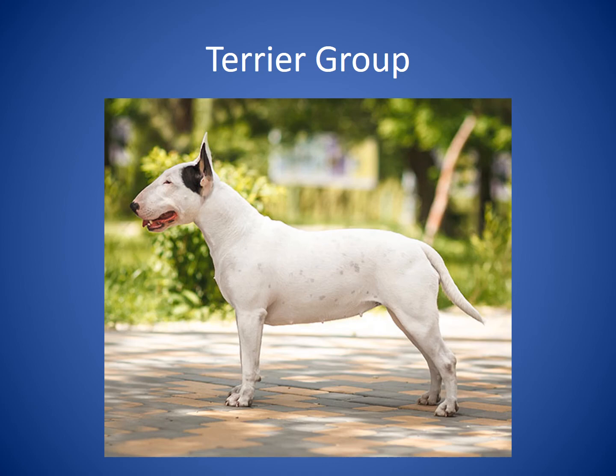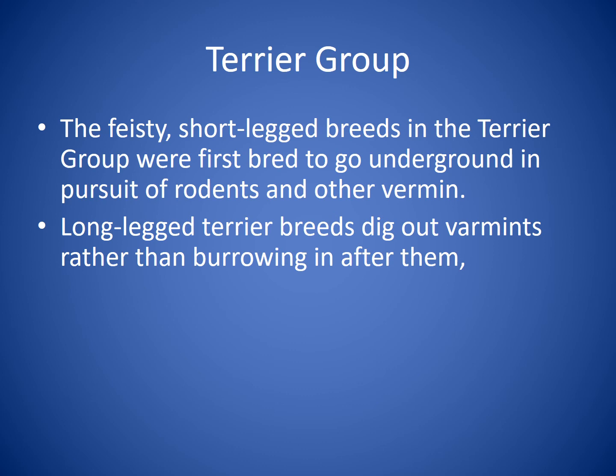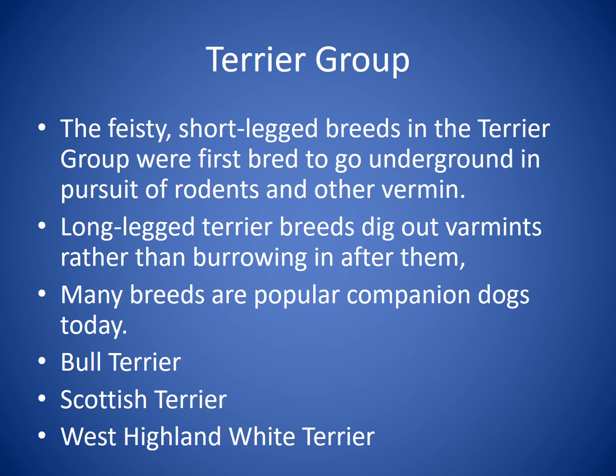The Terrier Group features feisty, short-legged breeds that were first bred to go underground in pursuit of rodents and other vermin, while the long-legged terrier breeds dig out varmints rather than burrowing in after them. Many terrier breeds are popular companion dogs today. Breeds you'll recognize include the Bull Terrier, the Scottish Terrier, and the West Highland White Terrier.